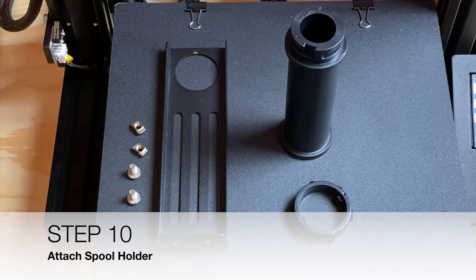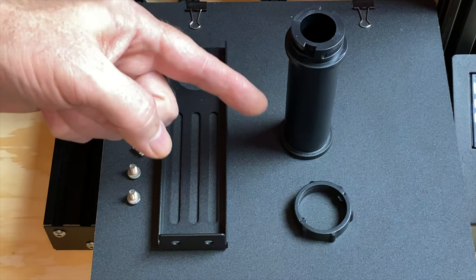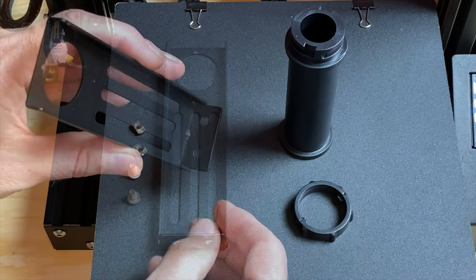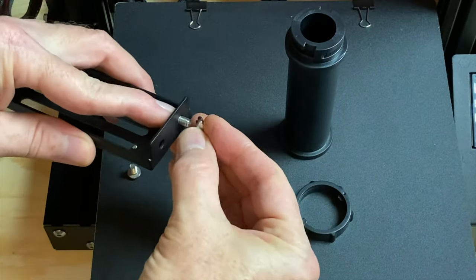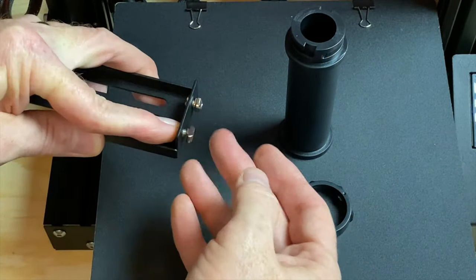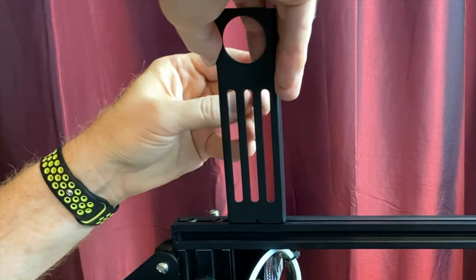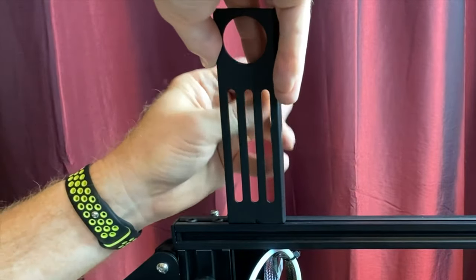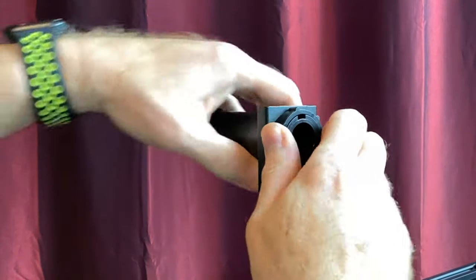Then attach the plastic end caps to the exposed sides of the top crossbeam. Step ten: attach the spool holder. Insert the M5 x 8 screws into the spool holder bracket and thread the two M5 T-nuts onto them. Secure the spool holder bracket to the top crossbeam by tightening the screws, ensuring the T-nuts rotate 90 degrees to grip the inside of the slot. Then attach the spool holder tube to the bracket using the spool holder nut.